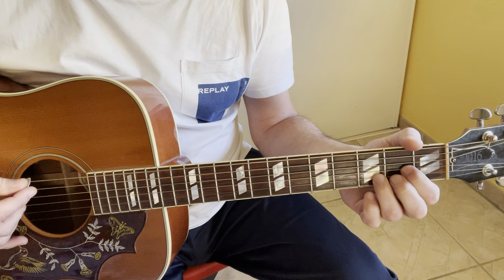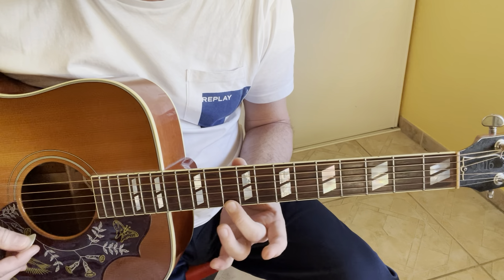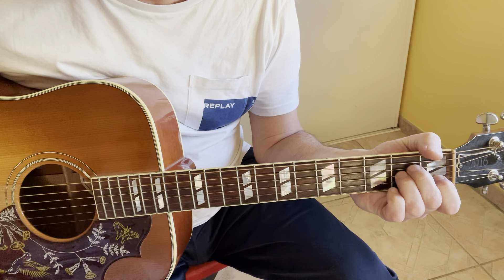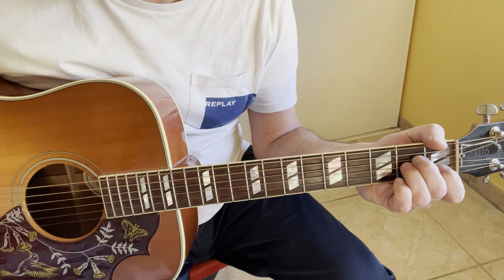So I start like this. D5. The second part of the intro is D minor. The chord is 0, 0, 7, 7, 6, 5.